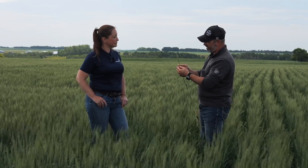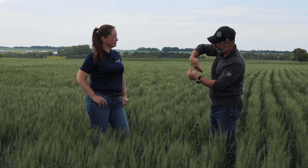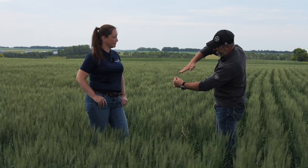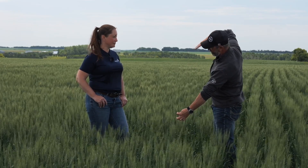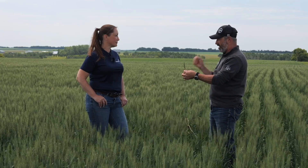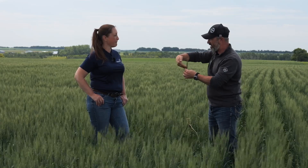Boom height ties into the forward and backward nozzle configuration. When you have that setup, we want to keep the boom nice and tight to the canopy — around 15 to 20 inches off. When the droplet shoots out of the nozzle, you want it to hit that head quickly. If your boom is way up high, the droplet comes out, slows down from wind shear, gravity takes over, and it falls vertically and misses the wheat head. That's why we say travel at a speed where you can keep the boom nice and low and tight.